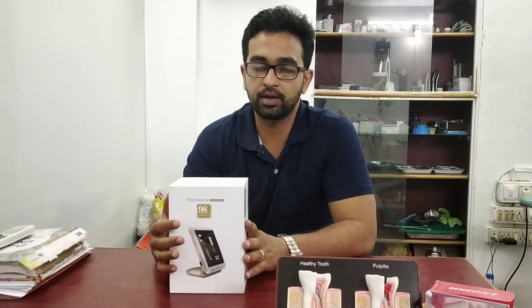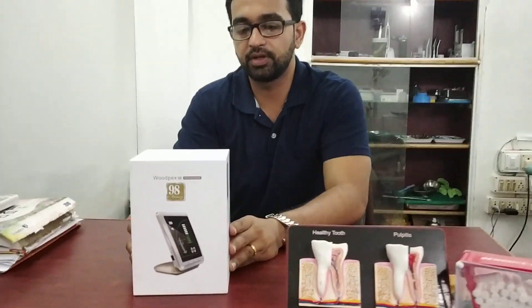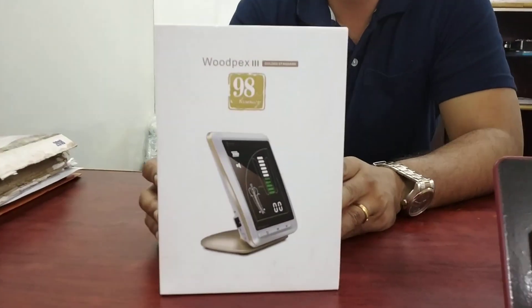Today we will open this Wood Apex 3 and see it. First of all, this is the Wood Apex 3 Gold Standard apex locator.